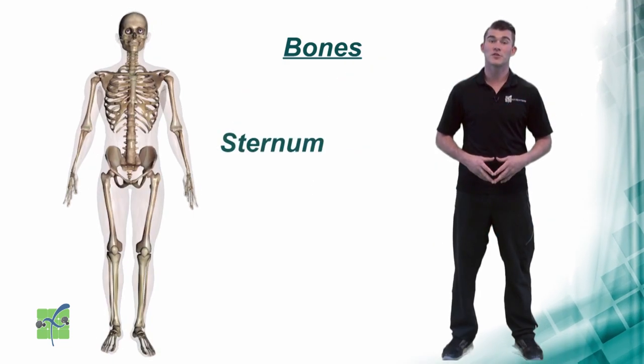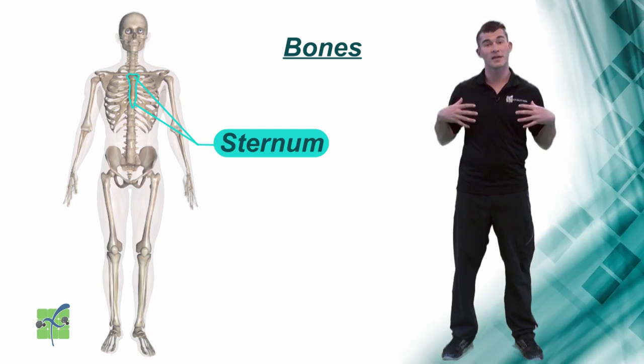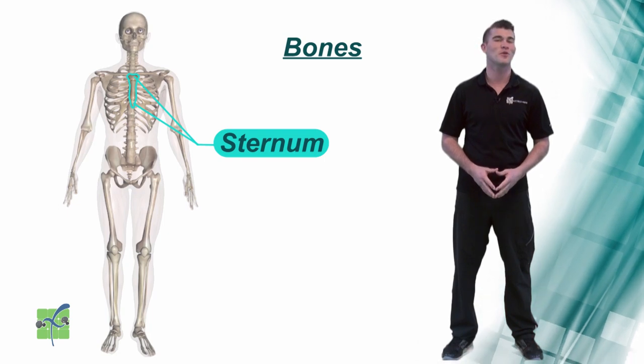Sternum. The sternum is located in the center of the chest. It connects the ribcage, protects the heart and other internal organs, and it supports the chest.